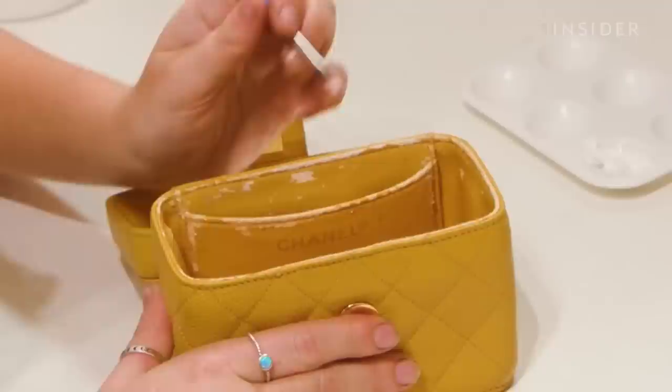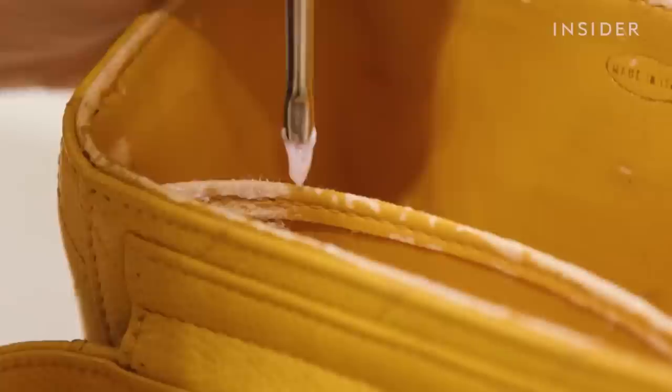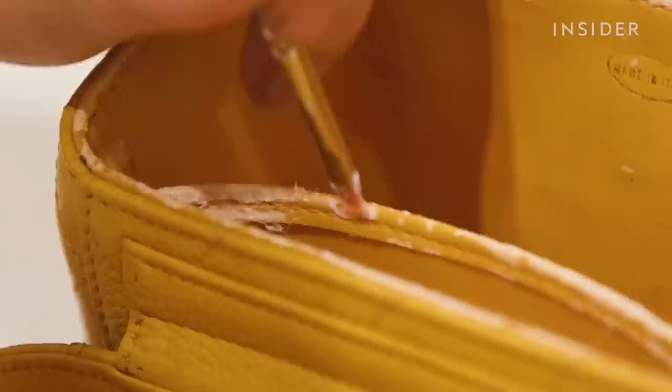Now we've fully cleaned the bag inside and out, I'm going to move over to the repair process. The interior of the bag is disintegrating — this is quite common with a bag of this age, as it was made from a coated fabric. Over time and due to humidity, the surface of the lining starts to crumble and come away. We need to restore the lining as close to the original as possible, so we're going to rebuild the surface using fillers and pigments.